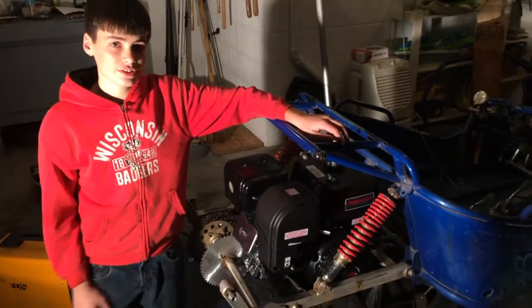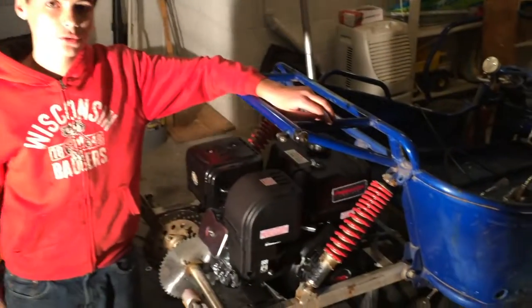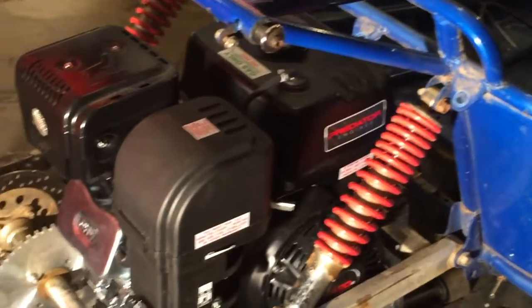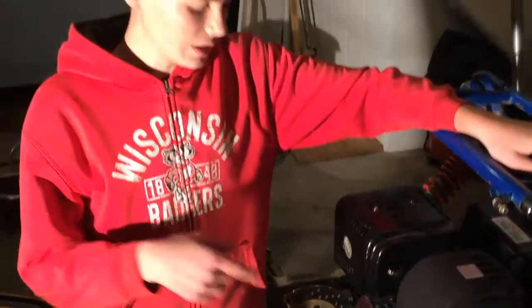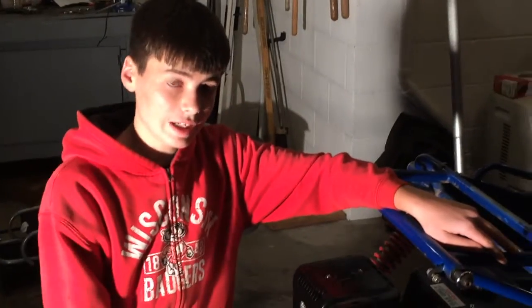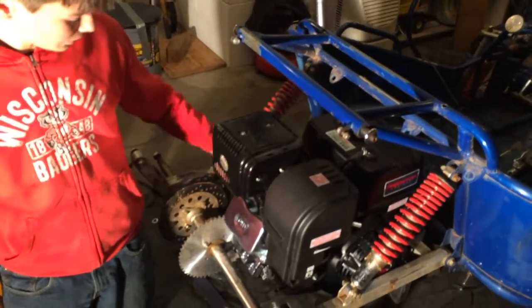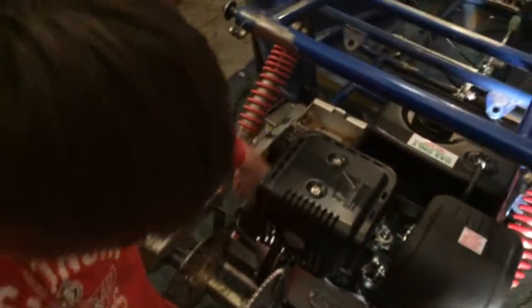Here's a bit of an update on the progress of this installment of the 420cc Predator engine onto this Hammerhead GT150. I've got the engine completely mounted. I made these brackets out of some angle iron right here, and they go all the way across underneath the engine — that's what the engine mounts to.